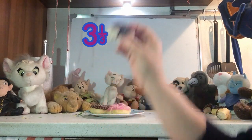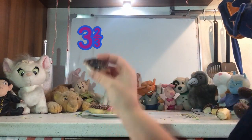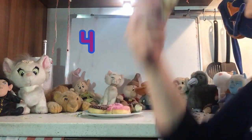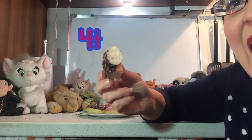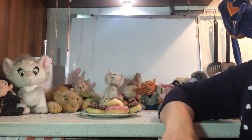Three and a third. Three and two thirds. Four whole doughnuts. Four and a third. Four and two thirds. So, to give all of my friends doughnuts, I needed almost five doughnuts. There's just one piece left for me.